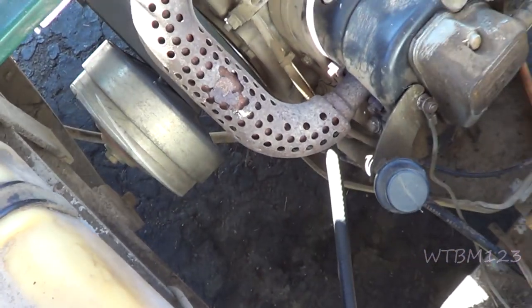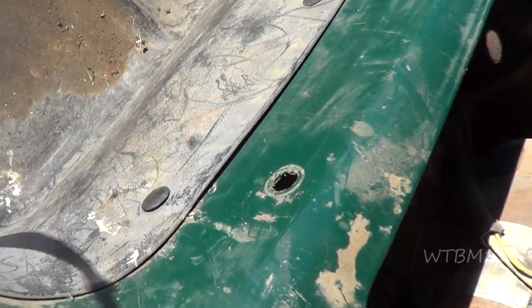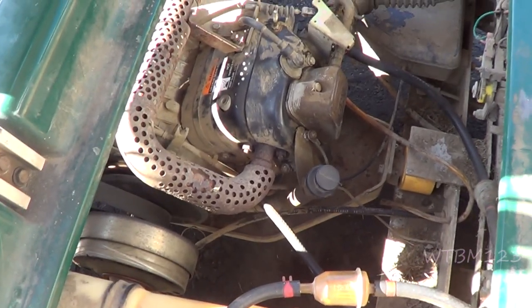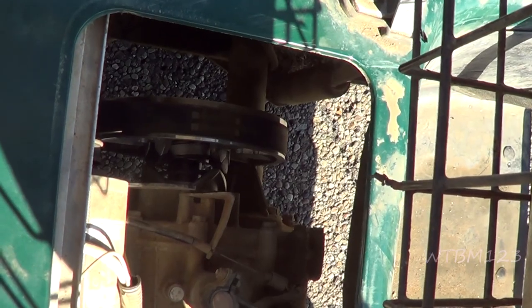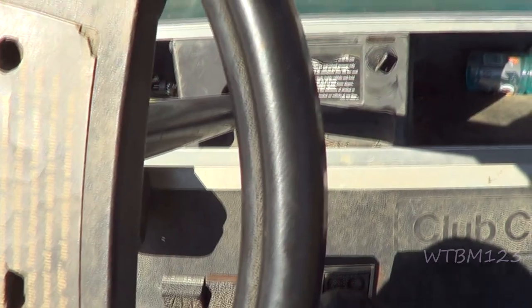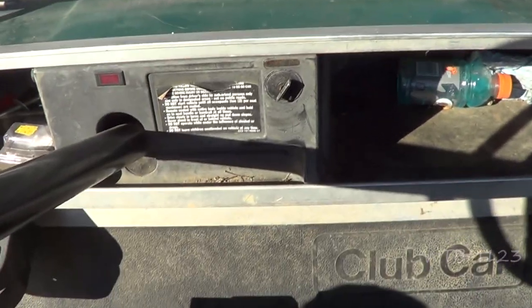I got everything back together except there's nothing in the two holes here. Let's see if this thing will run and take it for a ride to see if the clutch works. We got that clutch on here from Vever — it's just a stock clutch. It's not really a good comparison to mine where I put the power spring in, because they've done some stuff to this cart.